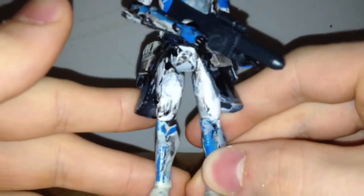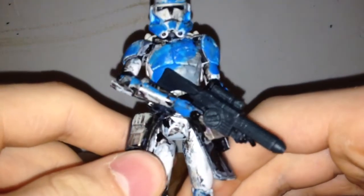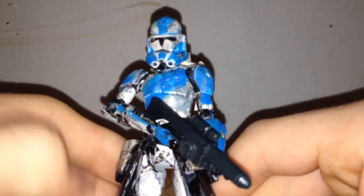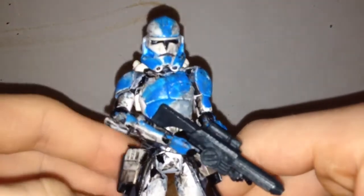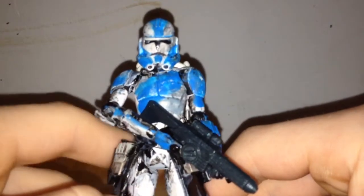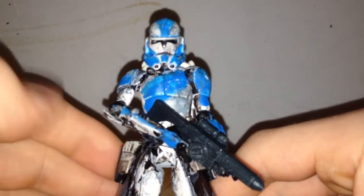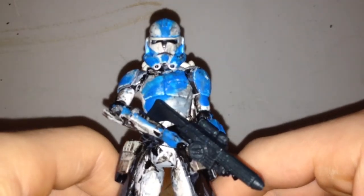Here he is right here, a custom. I'm pretty sure this is going to be a main character, part of the main cast. I decided his name — his name's going to be Lambo, or his nickname, since they don't really have a name because they're clones of Jango Fett, obviously.